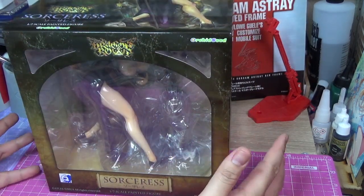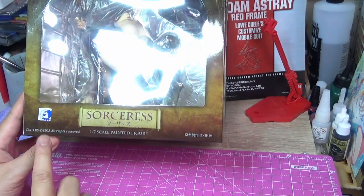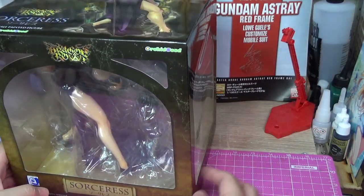This figure is from Orchid Seed. Obviously it's an ATLUS SEGA IP. Let me show you the older figure to compare it.